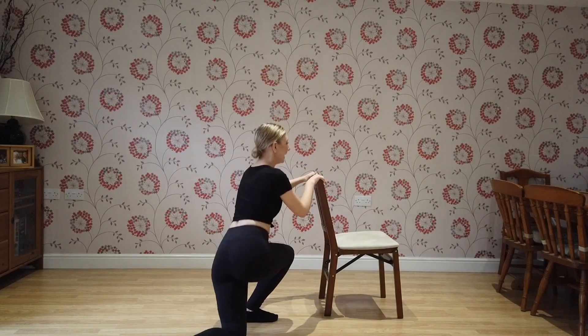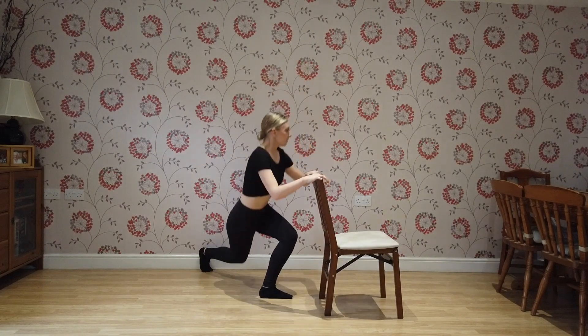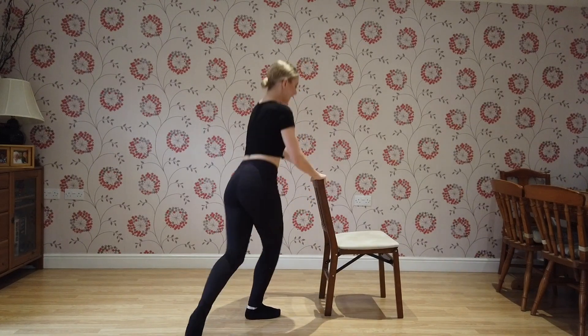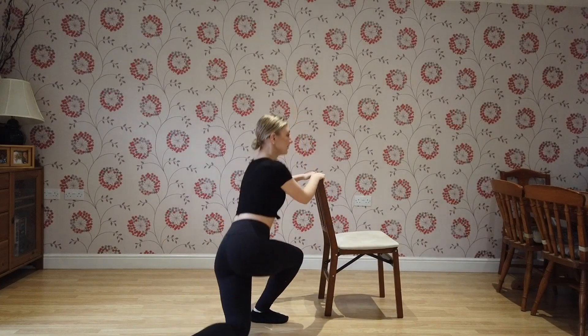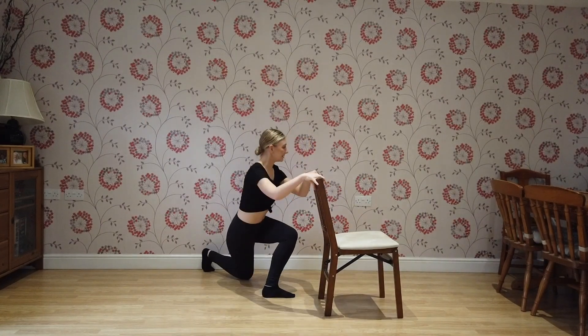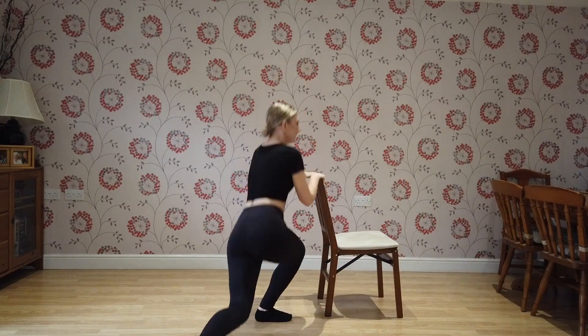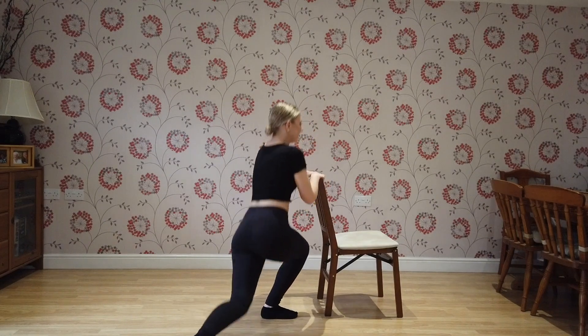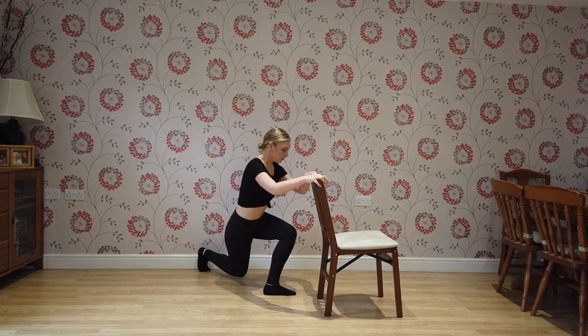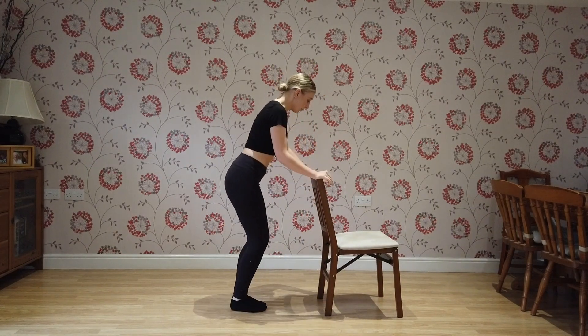Keep going: eleven, twelve, thirteen, fourteen, fifteen, sixteen, seventeen, eighteen, nineteen, twenty. Great! Super work.